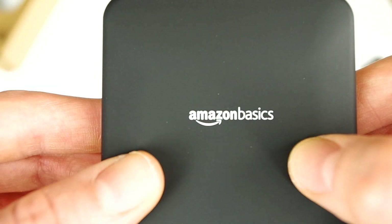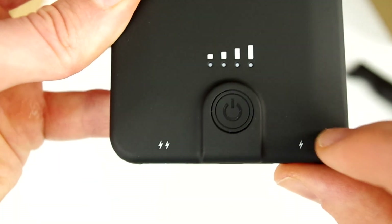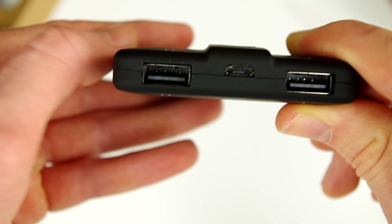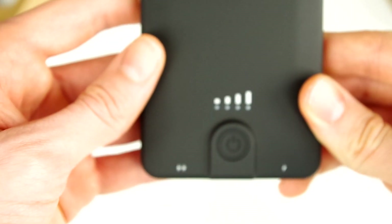Now let's take a look at the design. On the front it just says Amazon Basics — kept very simple and sleek, I like that. On the bottom you have a power button as well as a battery indicator with four LEDs. You also have two USB ports and one charging slot. One of the USB ports has a 2.1 amp output and the other has a 1 amp output, which means one of the ports is going to charge a bit faster.